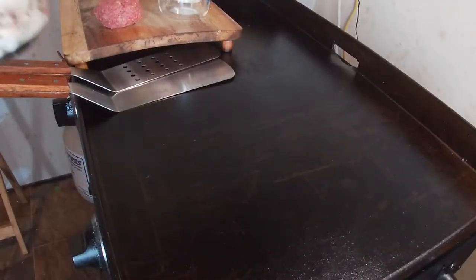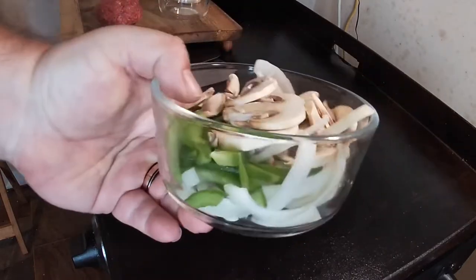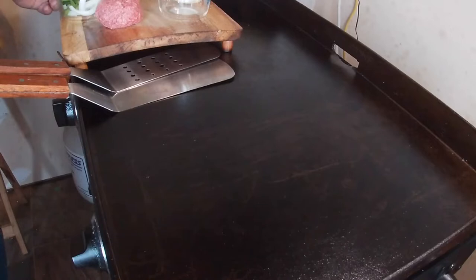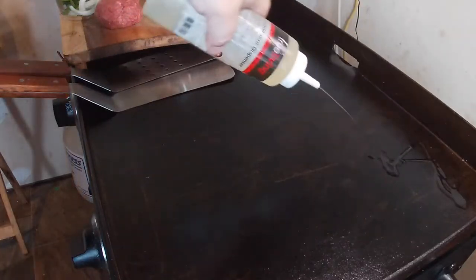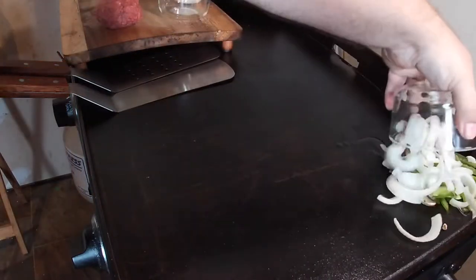To get started I went ahead and prepped some peppers, onions, and mushrooms — I'll just show you the bowl, you don't need to see me cut them up. I do it the same way every time. I'm going to put that on the Blackstone first and get them sautéing a little bit. To get that started I'm going to put just a little bit of oil right there in the corner and throw this down on it.